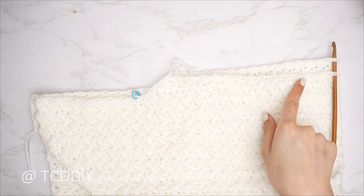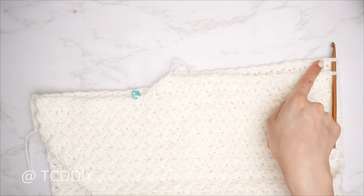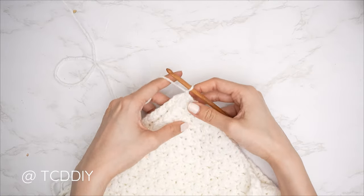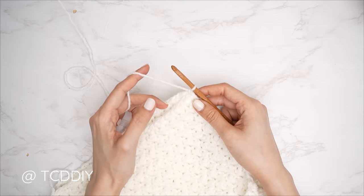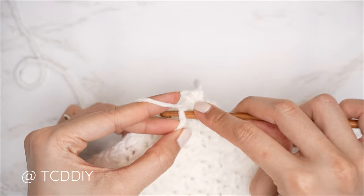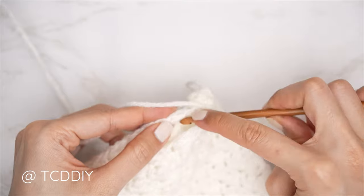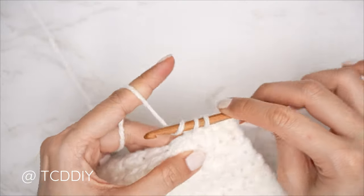Now we're seaming our sides. Flip the work wrong side out so the shoulder seams are along the outside. Insert your hook into the bottom corner stitch of both front and back panel, insert your yarn, pull through, do a chain up of one to secure. Now single crochet into both panels — easier than the shoulder since we have actual stitches to work into. First stitch into the front panel, first stitch into the back panel, single crochet. Continue until no more stitches left, then chain up one and cut. Repeat on the other side.